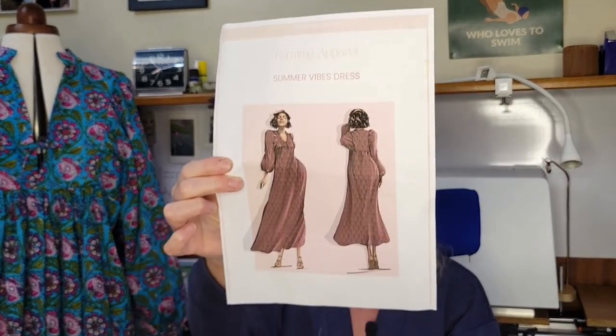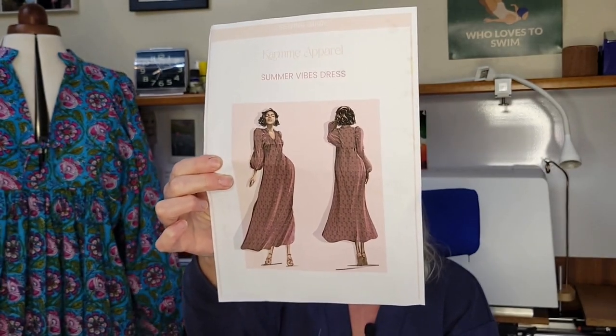This is Calm Apparel Summer Vibes Dress. Summer Vibes Dress. I have a thing to show you. So this is the front page of the pattern, which looks very glamorous, doesn't it? I don't quite look like that in mine.